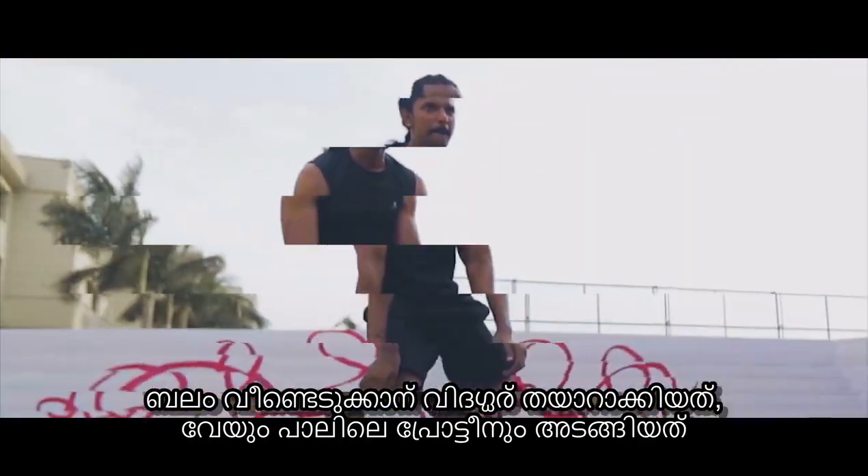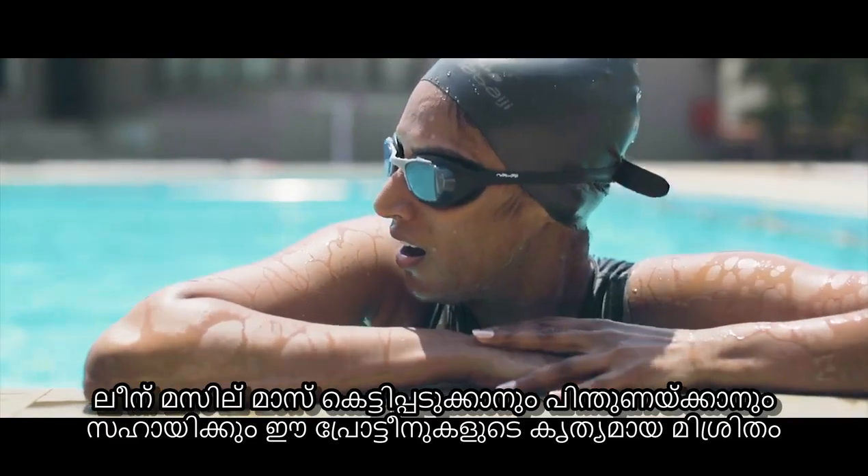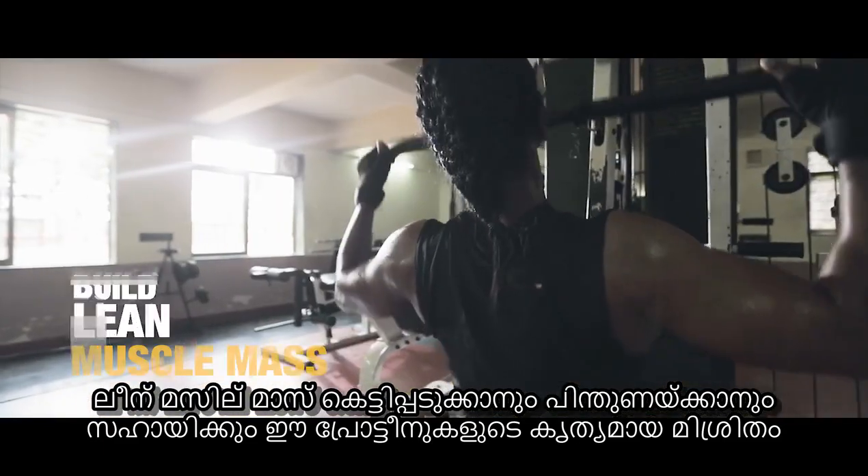Formulated by experts, Rebuild Strength contains whey and casein proteins. A perfect blend of these proteins helps support and build lean muscle mass.